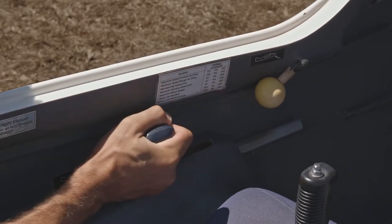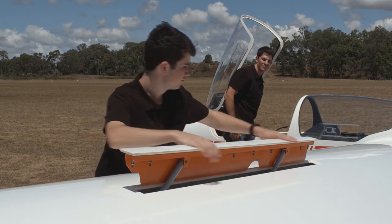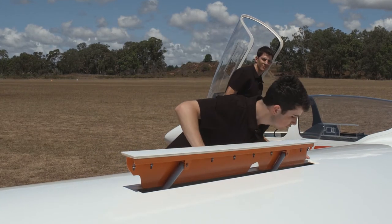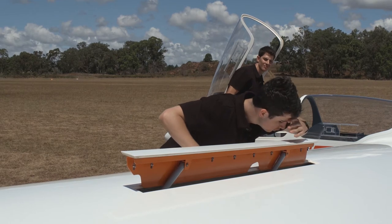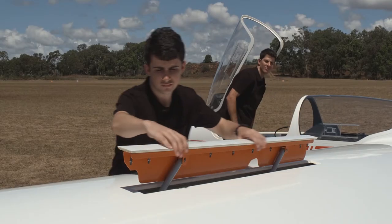Open the air brakes up and inspect the condition and play. Too much fore and aft play can mean bearings are wearing. The blades shouldn't flex so much that they would be prevented from closing under flight load wind pressure. Inside the air brake box, check for signs of water build up, as that can cause corrosion of push rods, or the failure of the structure in metal and wooden gliders.